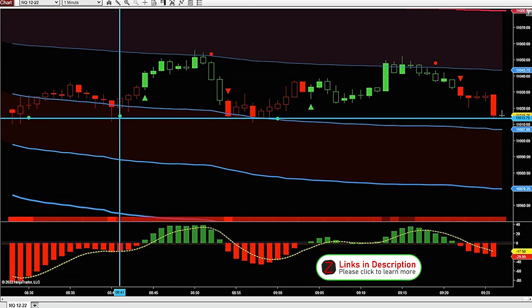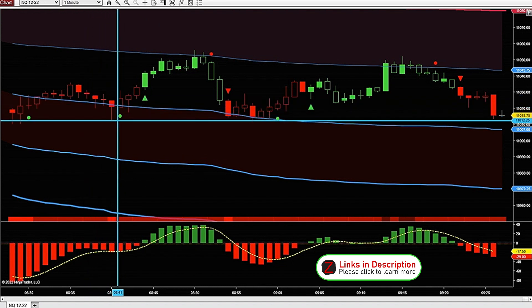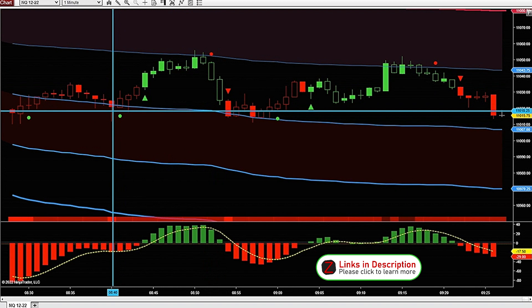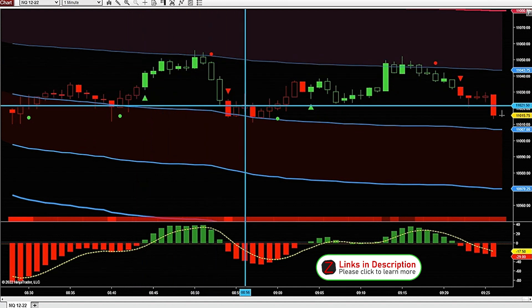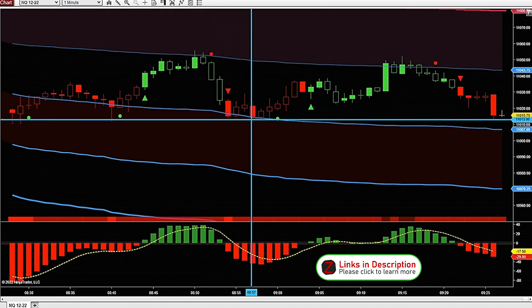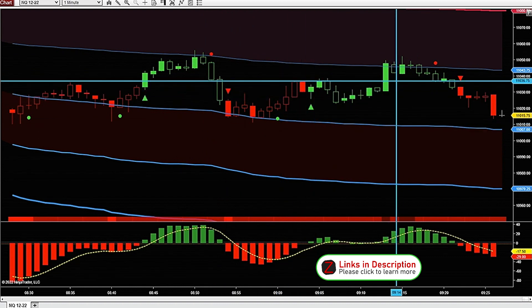We have our Heikenashi Delta indicator printing little green dots and green arrows, and red dots and red arrows. The dots show trend slowdown and the arrows show when a trend is changing. It's just a ranging morning so far, but these are big moves between these bands — almost 50 points, or 200 ticks, between them.